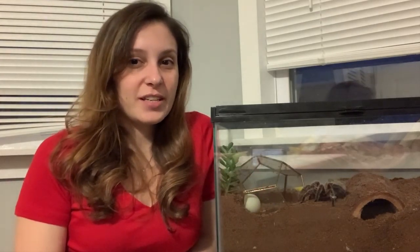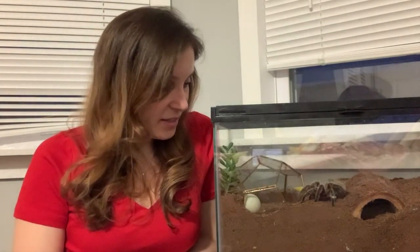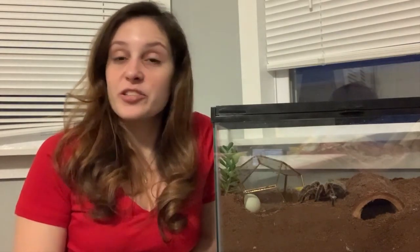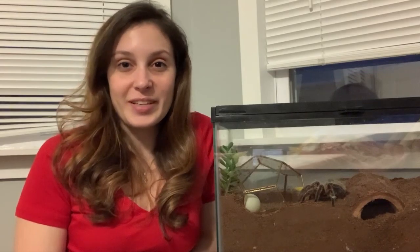I have Spidey, my G. Rosea right here. She is due for a tank cleaning but I am waiting on my bathroom to be remodeled, so that's gonna be in a few weeks but I will do a tutorial for that. We just moved so we're adjusting to the new place and I'm letting her settle down and get comfortable so she doesn't get too stressed out, and then we'll do the tank cleaning. Sometimes you just can't help how those kind of things work out, but we just try to be prepared as much as we can.